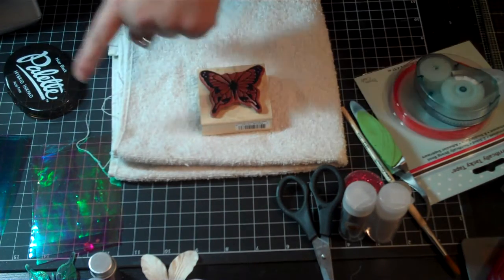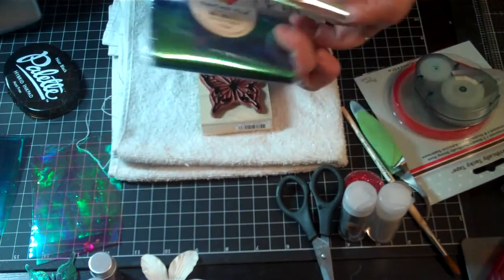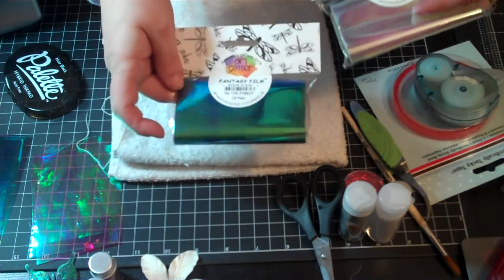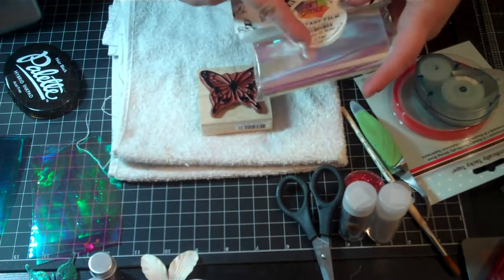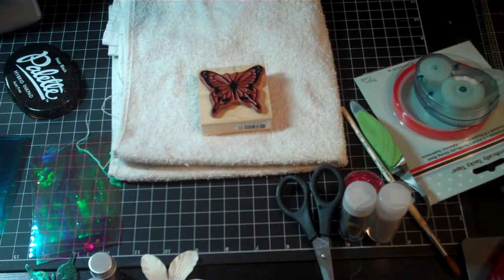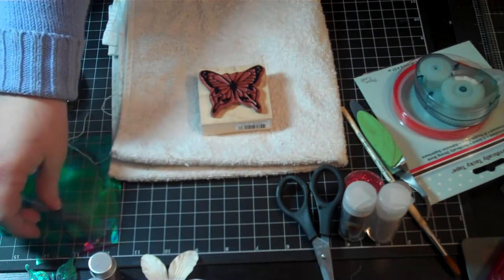Then I take what's called fantasy film, and it comes in these little packets in a lot of different colors. This is Mother of Pearl, and this is In the Forest — like a green, iridescent color. You can mix and match colors too, and they come in a lot of other colors as well.